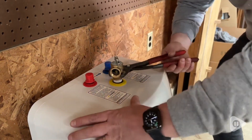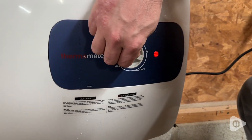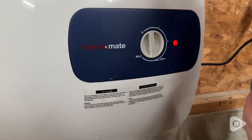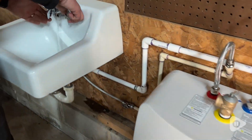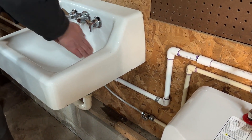We were able to pick up a few items from the local hardware store to finish the installation and then we were good to go. There's an indicator light to let you know that the water is being heated and you can set the temperature by turning the dial.